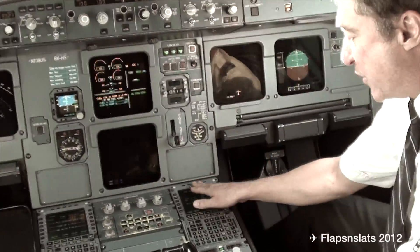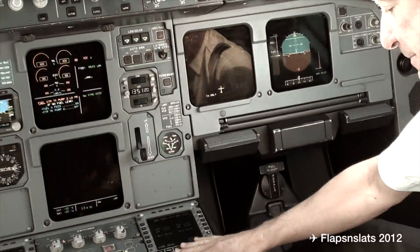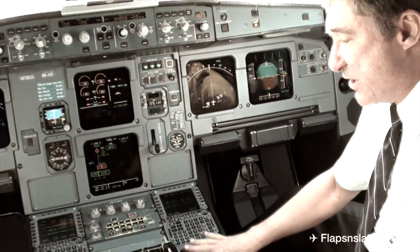This right here is our flight management system. This is where we put in all our flight plan — all the waypoints that we navigate by. And then our radios down here are what we do our talking with.